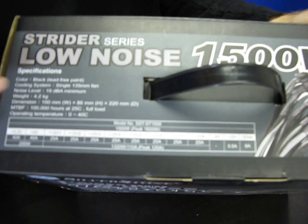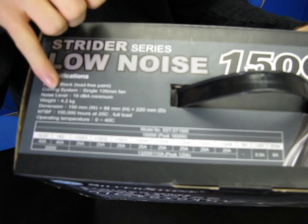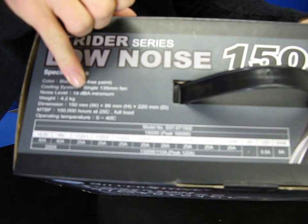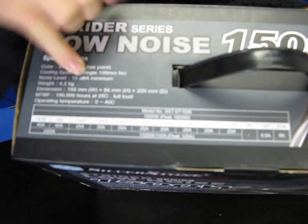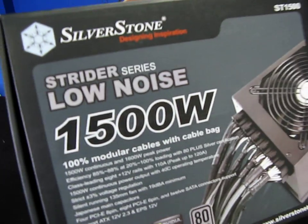It uses a 135 millimeter silent fan, and they're saying the noise level is as low as 19 decibels — so that's incredibly silent. That is one of the things they've called out right on the front: this is a low noise power supply.